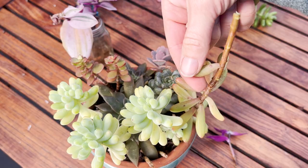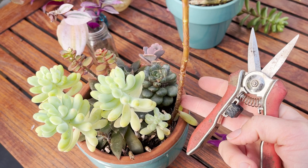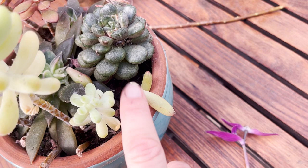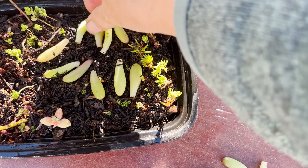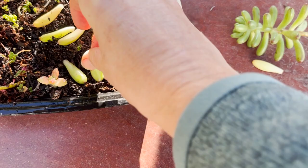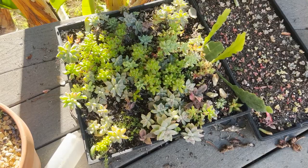You just give them a nice firm twist like that — these will all propagate into new plants. Here's my plant now. With the leaves, all I need to do is just lay them in soil like this — lay them out flat. I'm going fast for this video, but sometimes you can put them in a nice pattern; it doesn't really matter. They will start growing little baby plants, and this type of sedum in particular is super prolific.